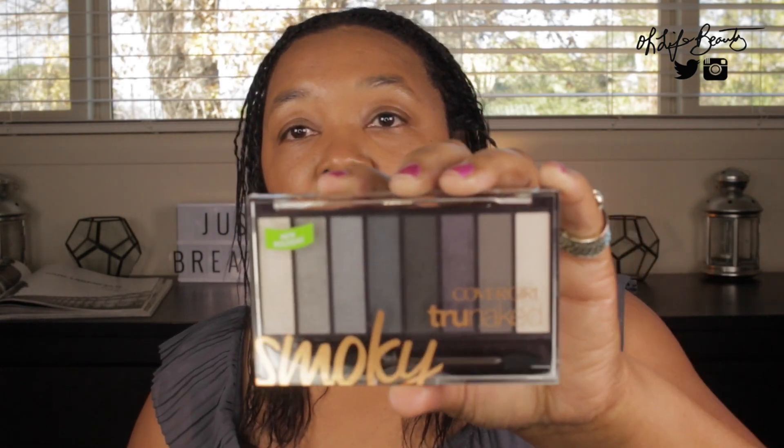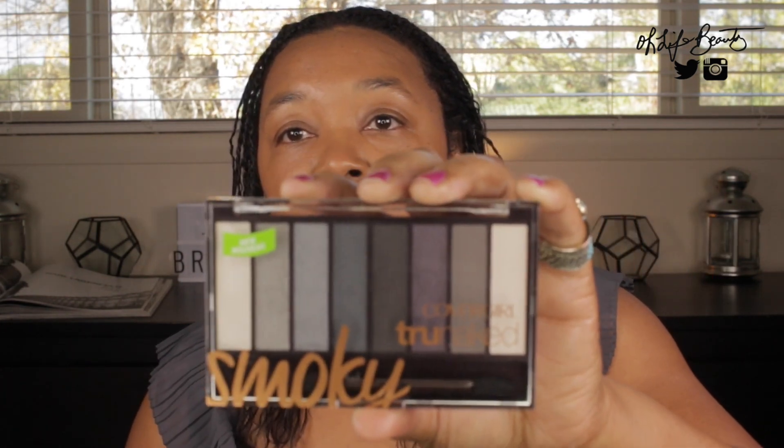The next product I bought is the CoverGirl True Naked Eyeshadow Palette in Smokey. CoverGirl already has additional eyeshadow palettes within the True Naked collection — I think there are approximately three already — and this is the newest one. It is a smokey palette, and let me go up closer so you can see what the packaging looks like.